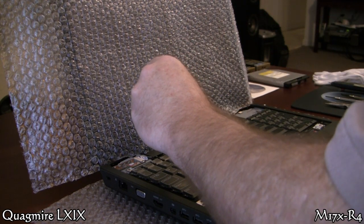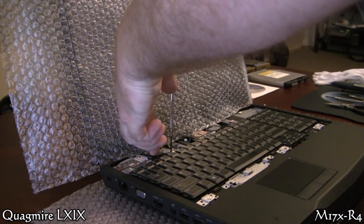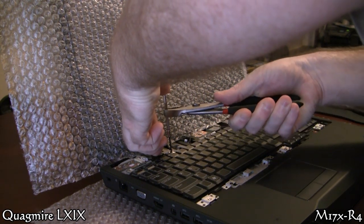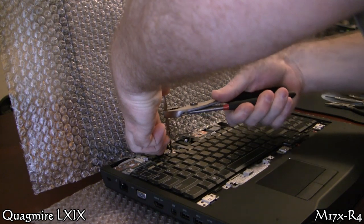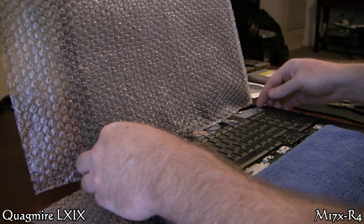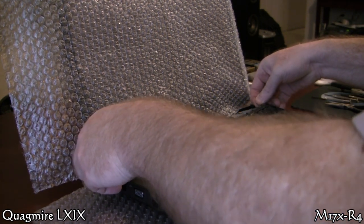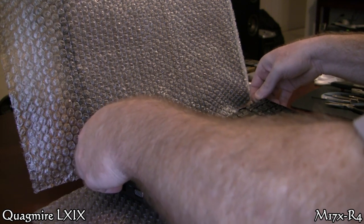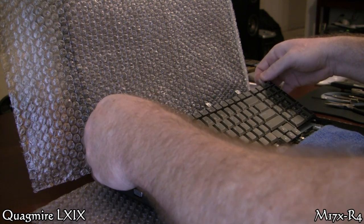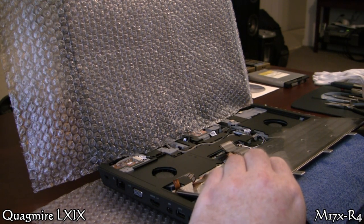One thing I noticed when removing the keyboard screws is they are severely torqued in there, and I even started to strip with the Phillips. So I push down really hard with the thumb and just get them loosened to the point where you can get all five of them done. Then you just pull them out of the tabs, flip it over carefully — you've got two ribbon cables. The ribbon cables have latch releases, so take a good look at those, pop the latch, pull the ribbons out.